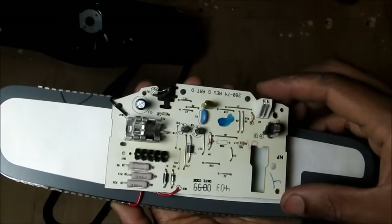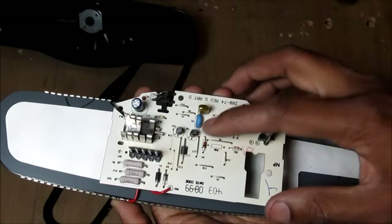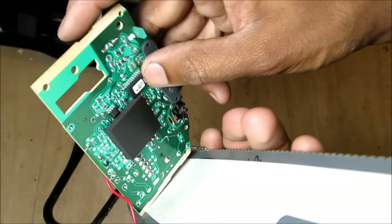Other than that the circuitry is pretty simple. It consists of a couple of diodes, capacitors, resistors, and a control circuit chip right here.